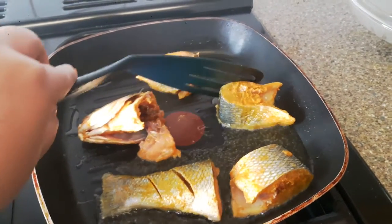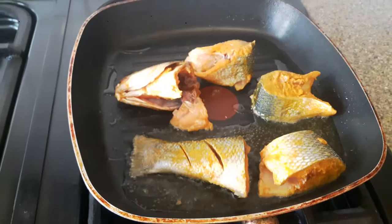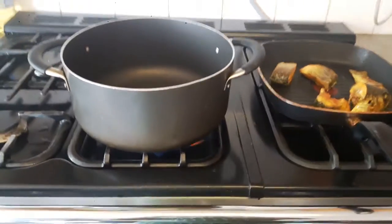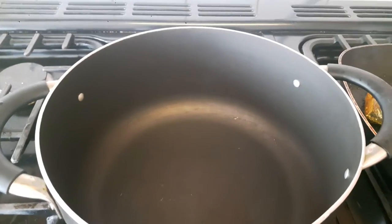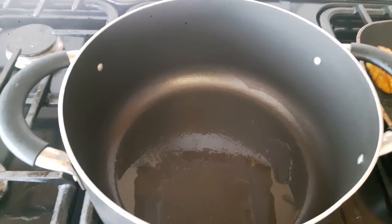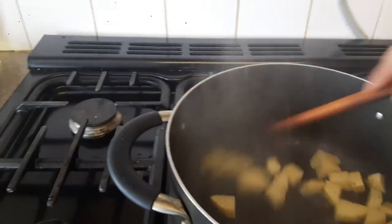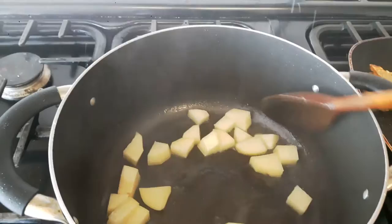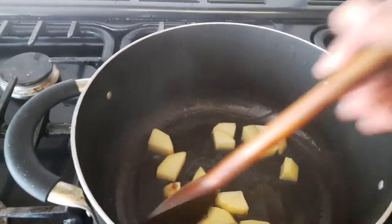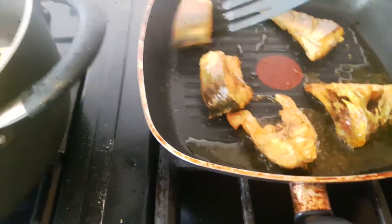We have to wait for the fish until it gets a golden color. Meanwhile, I'll use another pan to fry the potatoes. I put oil in the pan and add the potato cubes — be careful. Stir until they become golden. At the same time, we'll check whether the fish pieces have become golden or not.